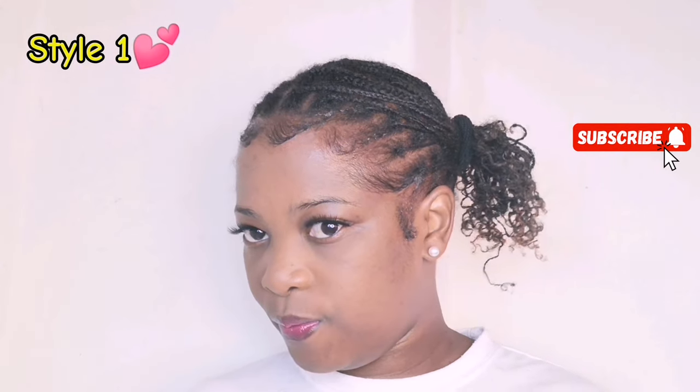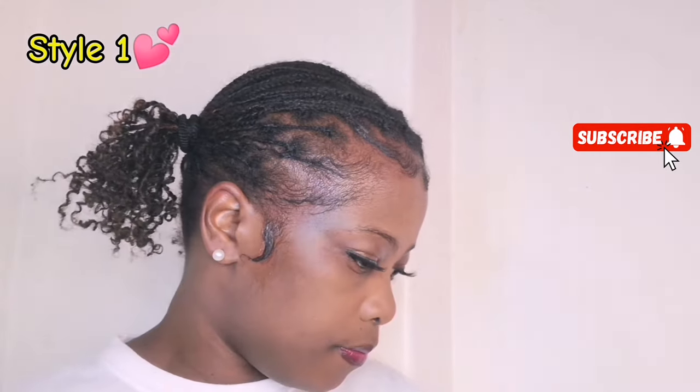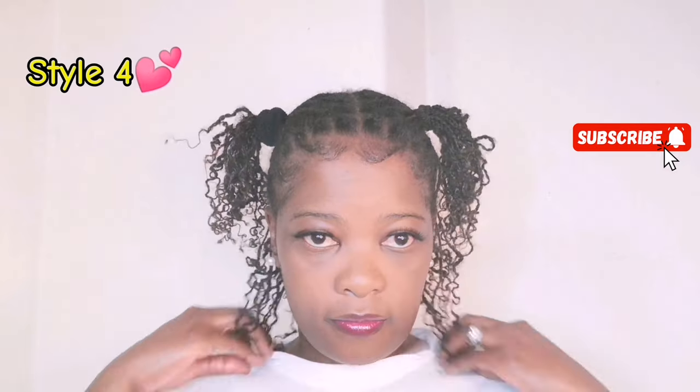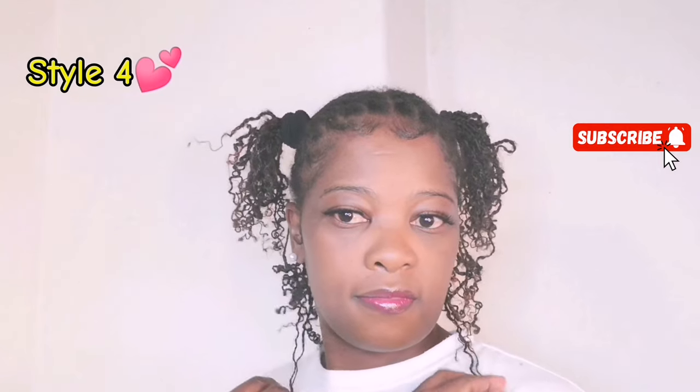Don't forget to like and subscribe, guys. Thank you so much for watching my video. Love you!